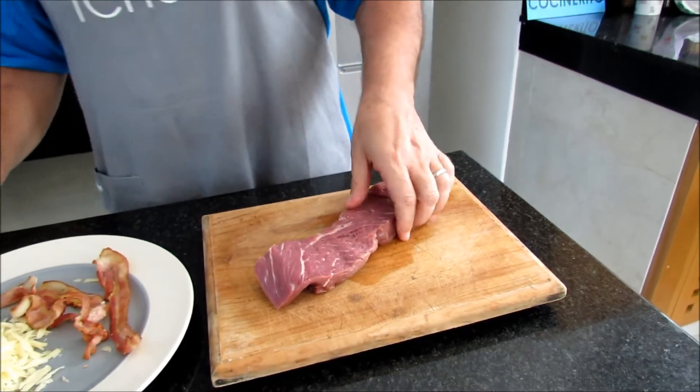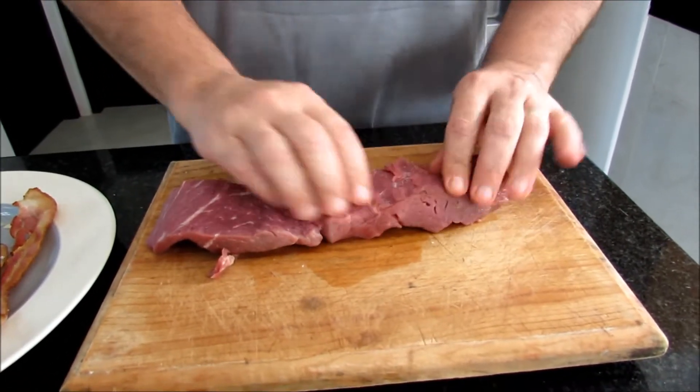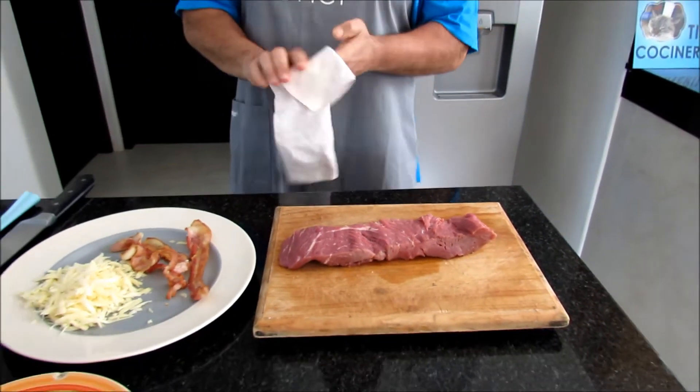That's it. So you can see that it has a thickness, so I can give it a good medium — medium rare if you prefer — but I don't wanna go and cook it all the way through.